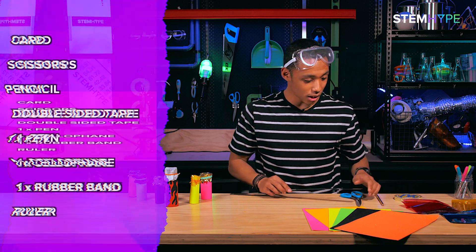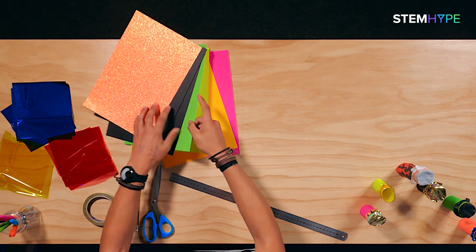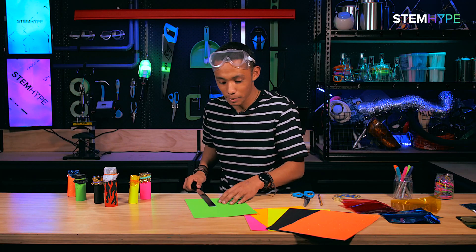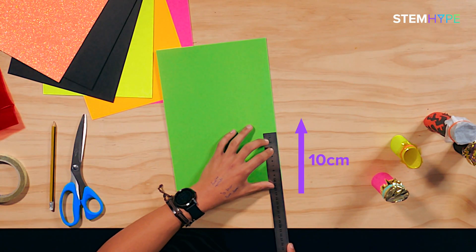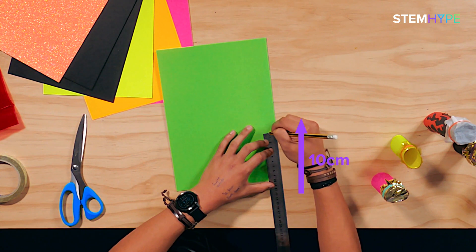Now that we have everything we need, I'm gonna go ahead and choose a color. I'm gonna choose green — this green is just screaming out to me, it's just vibey. Alright, the first measurement is 10 centimeters up, so I get the ruler and measure up and draw a nice line right here.